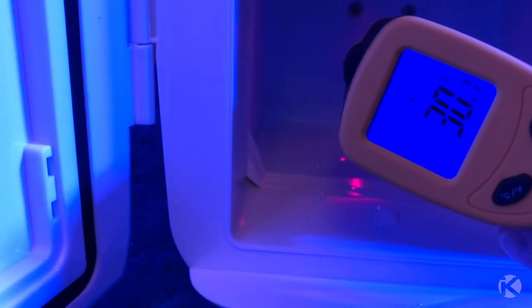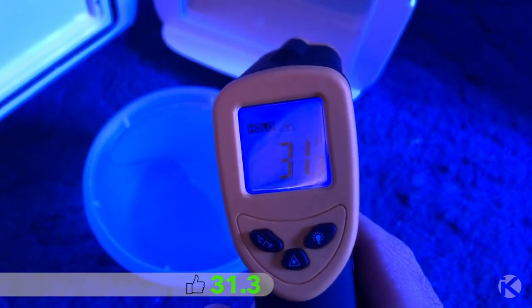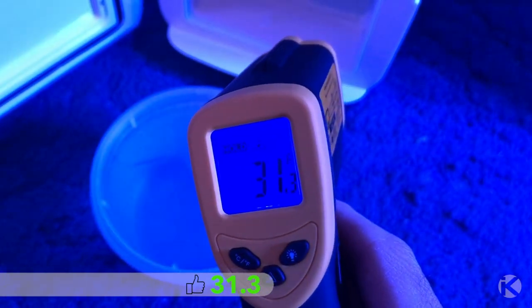With everything back together and giving the fridge a full day of cooling, the new reading is 31.3, which is a difference of 12.1 degrees.